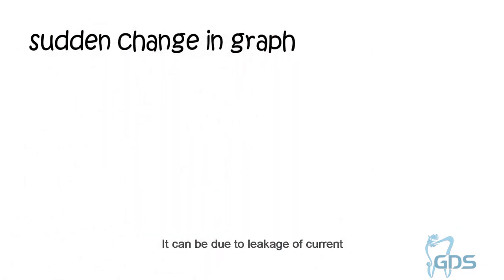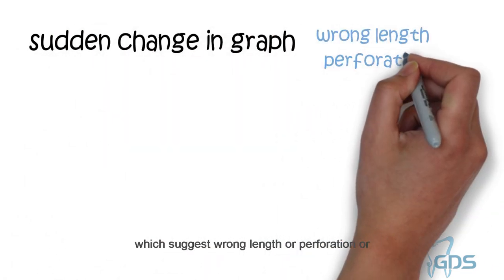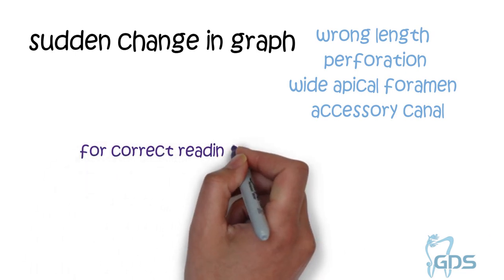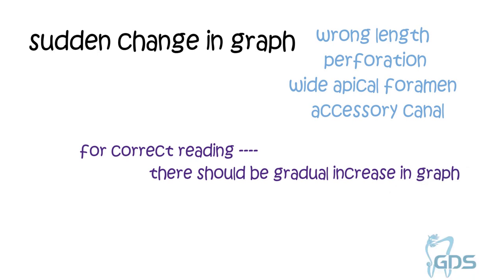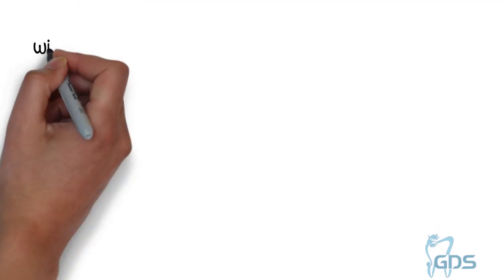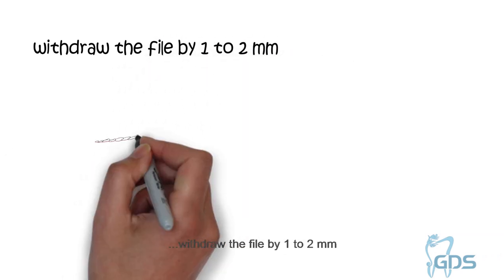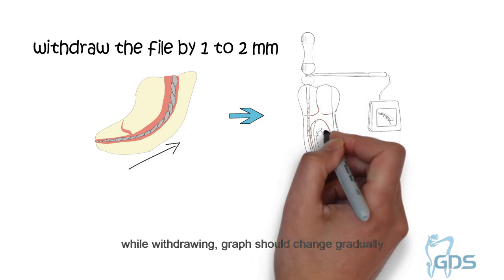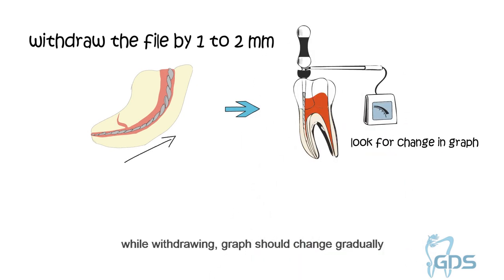A sudden change in the graph is due to leakage of current, which suggests wrong working length, perforation, wide apical foramen, or accessory canals. A gradual increase in the graph shows a correct reading. Withdraw the file by 1–2 mm and repeat the procedure to confirm the length. While withdrawing, the graph should change gradually.